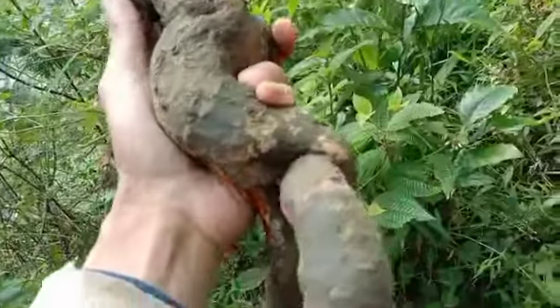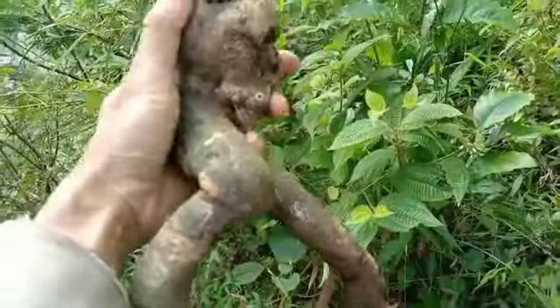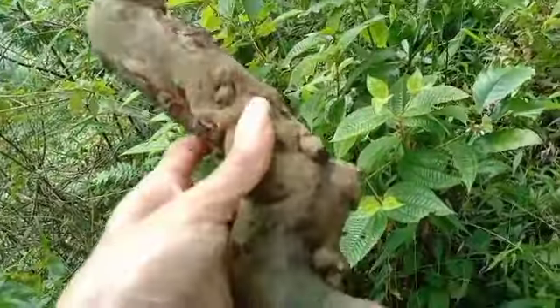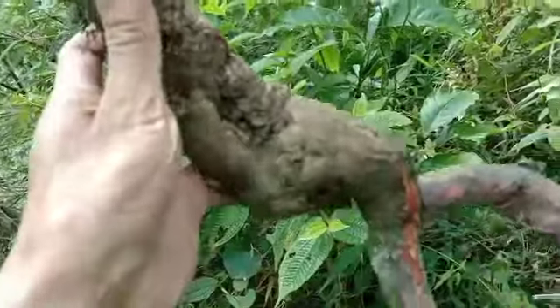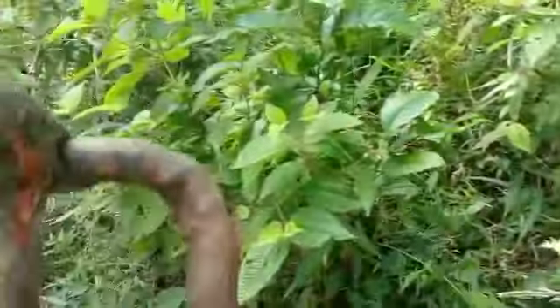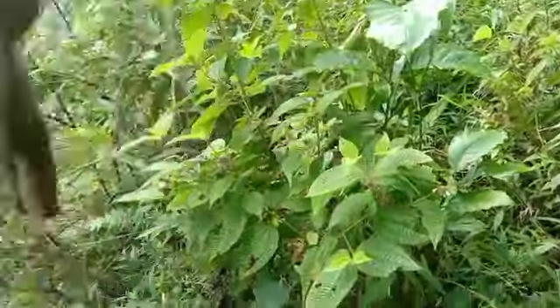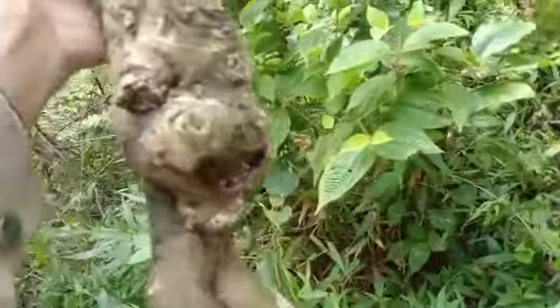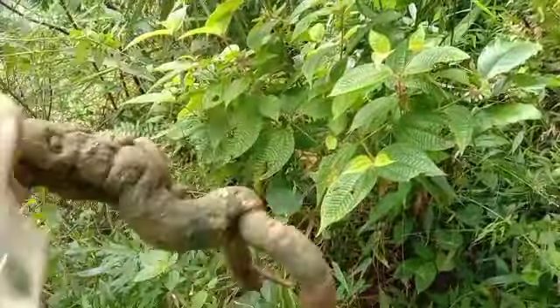Saya sudah berhasil mendapatkan satu bonggol krakas dengan karakter yang mantap sekali. Batunya udah berubah, fosil, tua sekali. Ini saya dapat akarnya dua, nggak tahu ini tumbuh atau tidak ya, karena nggak ada akar serabutnya. Tetapi udah keruak-ruak dan mantap sekali kawan.